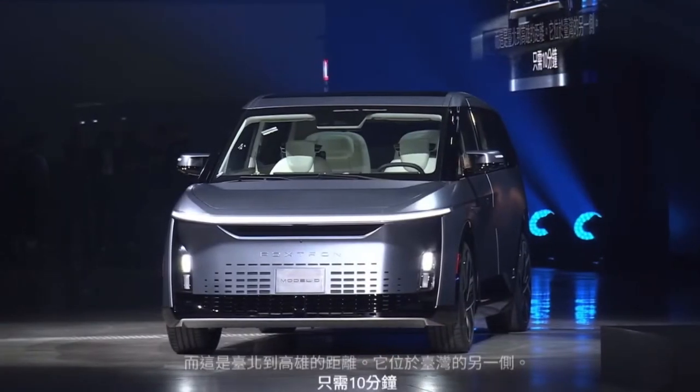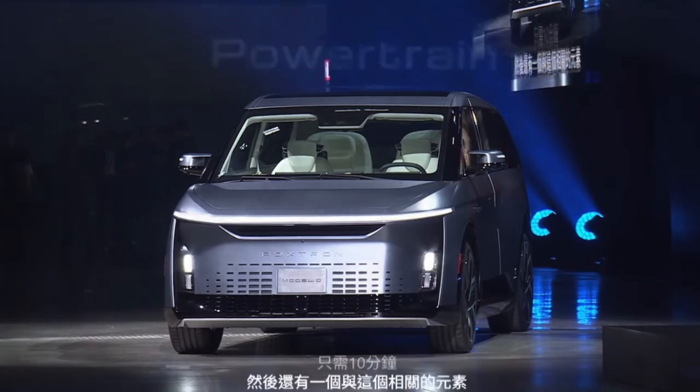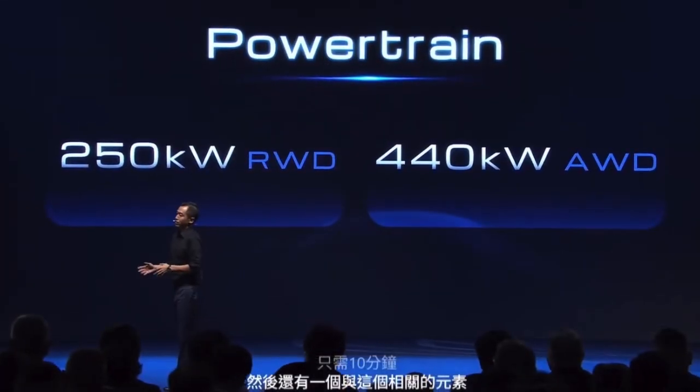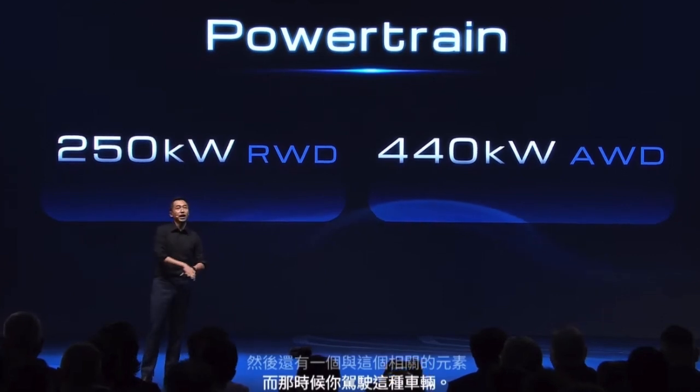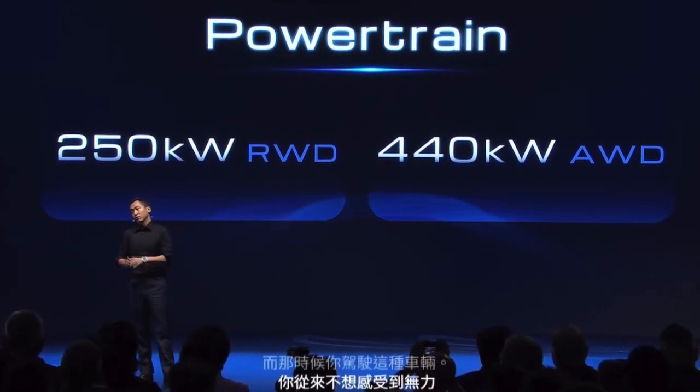And there's another element: when you're driving a vehicle like this, you never want it to feel underpowered, especially when merging onto a highway. So the Model D will come with 250-kilowatt rear-wheel drive as standard, and 440-kilowatt all-wheel drive for those who need the extra pulling power or want to have some fun.